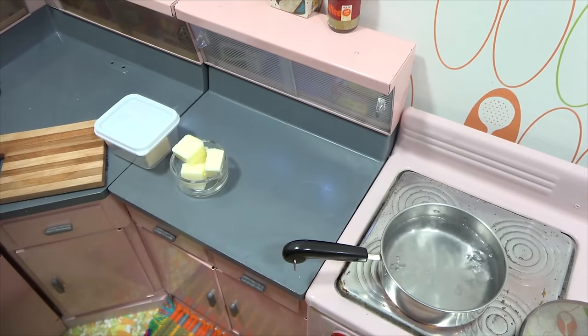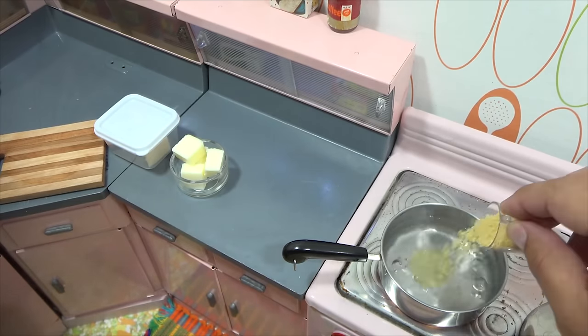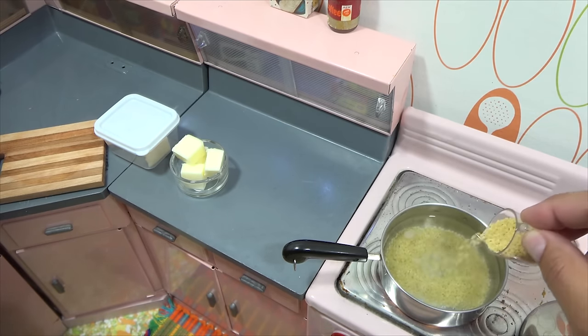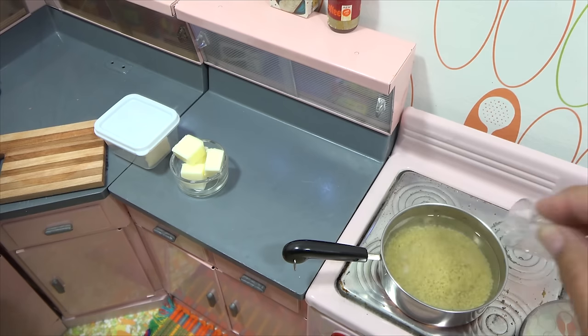I've seen this made different ways. Some people like to add egg to it, and some people might add some milk in the final process. But me, I just use butter and salt.